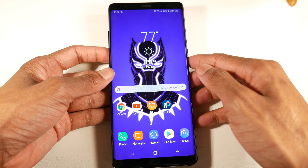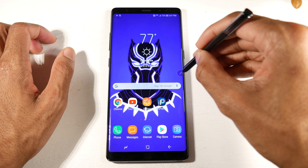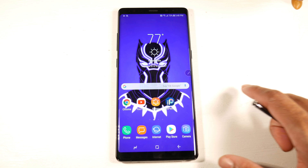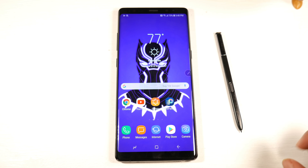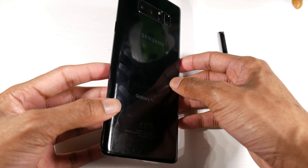You can use the fingerprint sensor gesture to swipe down and access the notification tray, which is really nice for smaller hands. Another cool S Pen feature — hovering over something and clicking the button lets you access it without touching the display. For the battery, you have a 3,300 mAh battery with 15-watt fast charging and wireless charging. Battery life should get you through a full day based on what I've seen online.